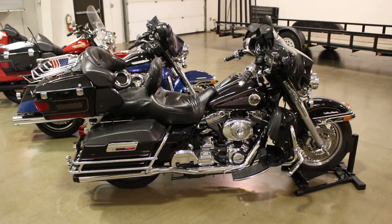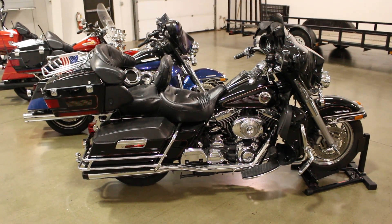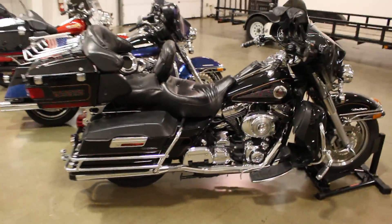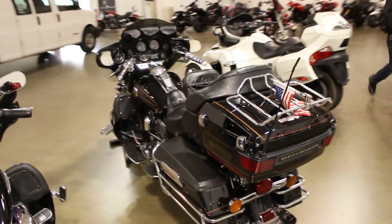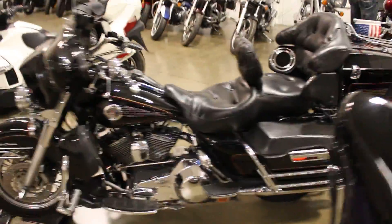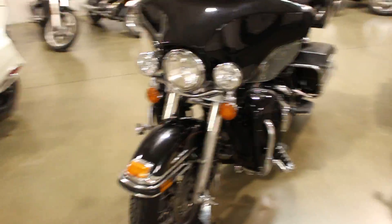What's up guys? Caleb here from SRKCycles.com and you are looking at a 2001 Harley-Davidson Ultra Classic. Really good looking bike. Just gonna do a little bit of a 360 here. Really good looking bike. Lots of chrome, lots of aftermarket accessories, lots of goodies on this bad boy.